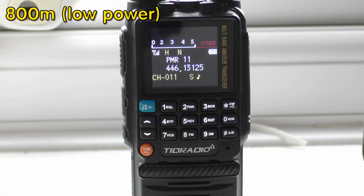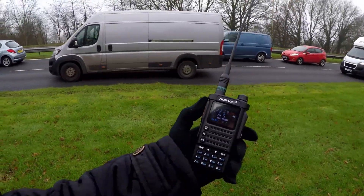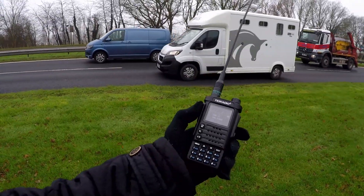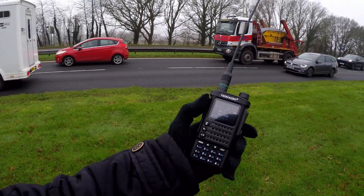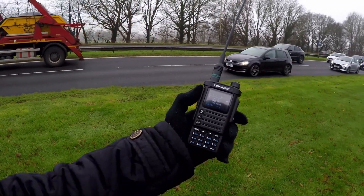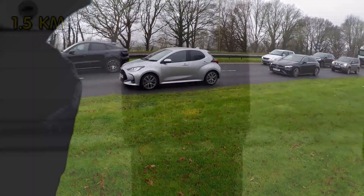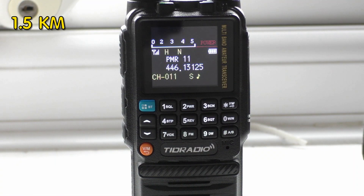Short test at 800 meters on low power: 'Audio check one two three four, audio check one two three four - 800 meters, low power on the first flyover.' We've come about midpoint here. I'm going to do a test just in case I can't get up on the second flyover. I've put the radio on high power, which is 10 watts according to the spec. Audio check one two three four - about 1.5k.